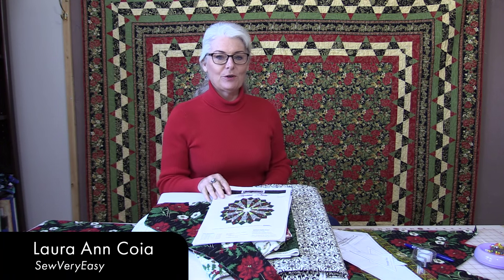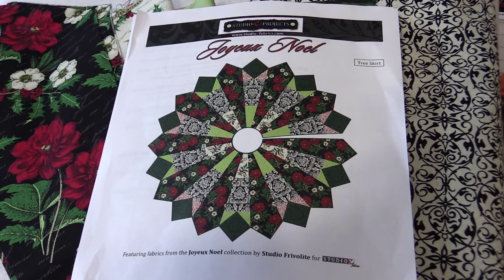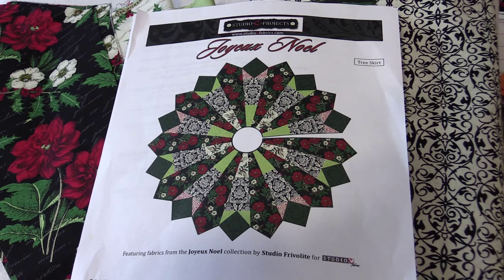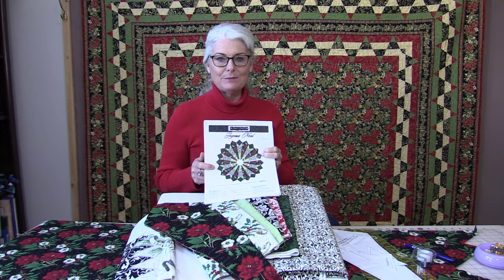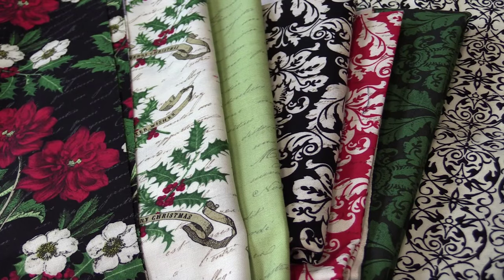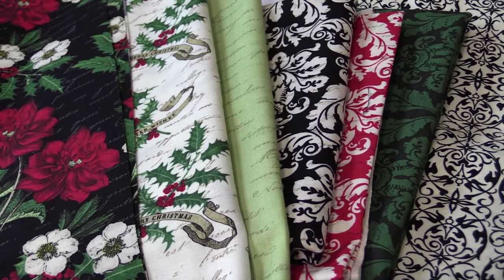Welcome to SewVeryEasy, my name is Laura, and today I'd like to share with you a pattern from Studio E. This pattern is for a tree skirt, but I think it would look great also as a table topper, especially if you have a nice big round table. I'm going to make this in the fabric they recommend, called Joyous Noel — it's a beautiful line of fabric, very rich and elegant.